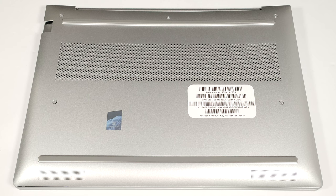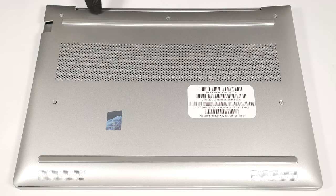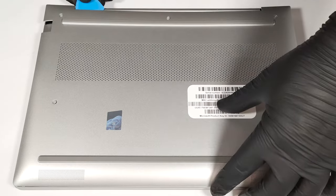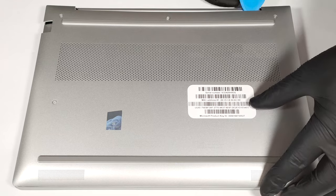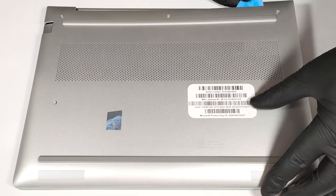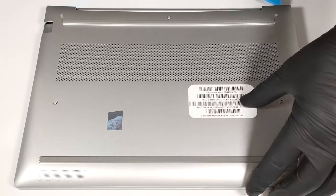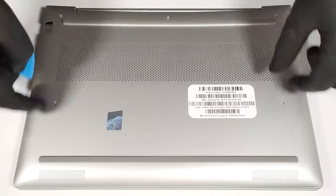To gain access to the internals of this small business machine, you have to undo just five captive Phillips-head screws. Use a thin plastic tool to pop the back and the top two corners. After that, pry the sides and the front.